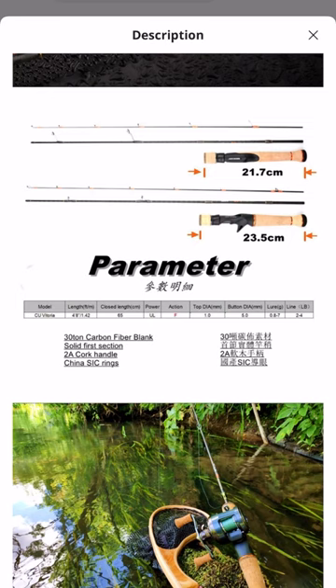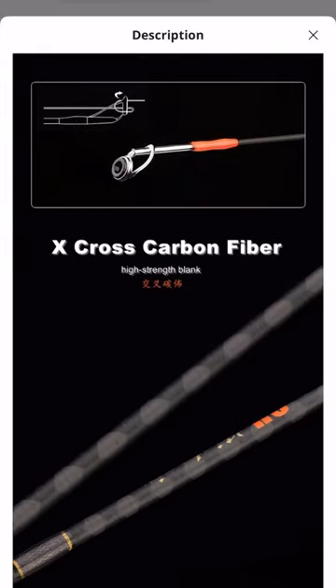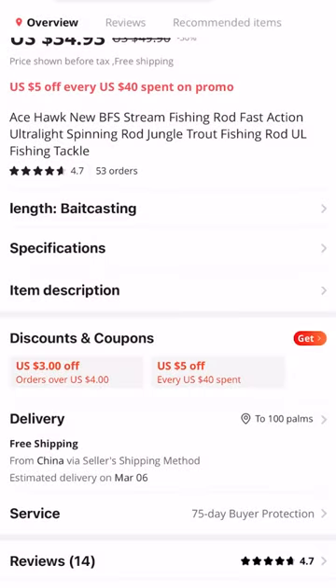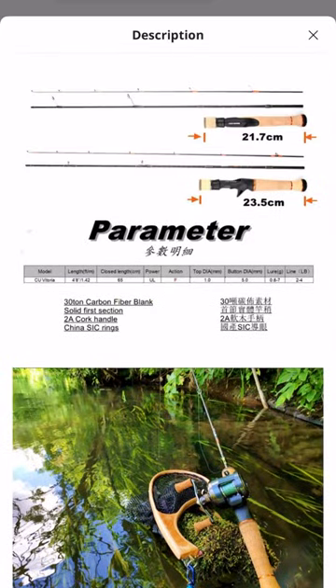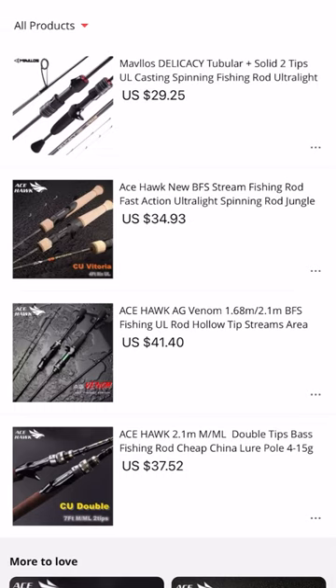The downside to this rod is that the handle is a little bit on the heavier side. The handle is removable and detachable, so it's technically a three-piece rod. Like the AG Venom, it comes with Chinese-sourced silicon carbide guide rings. It comes with a cork handle — the cork is not the best, but it'll do. It's a 30-ton carbon fiber blank with X-cross carbon fiber in the butt section as well. The weight rating is 0.8 to seven grams, and I'd say that's about accurate, with seven grams being a little on the higher end.